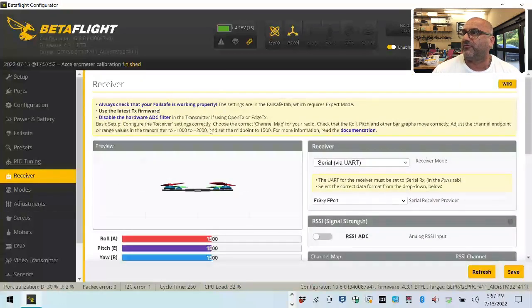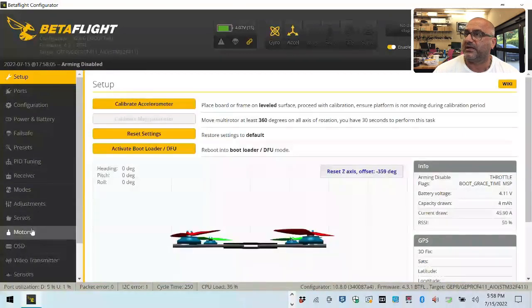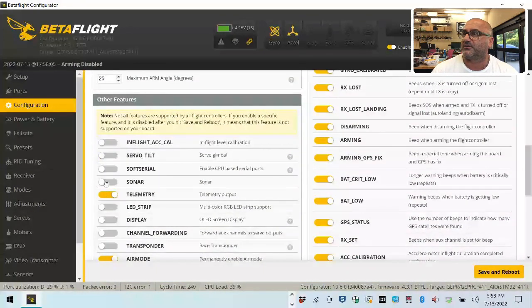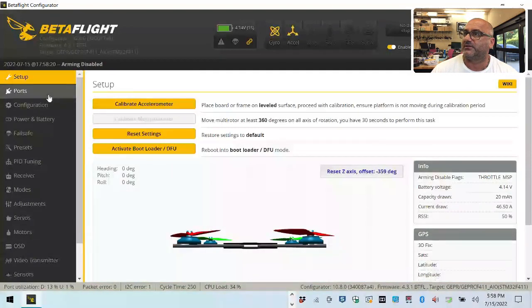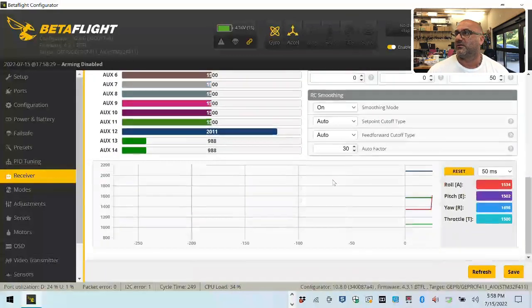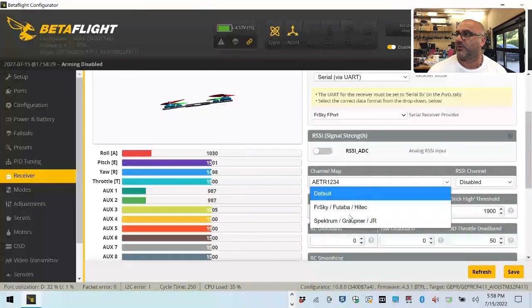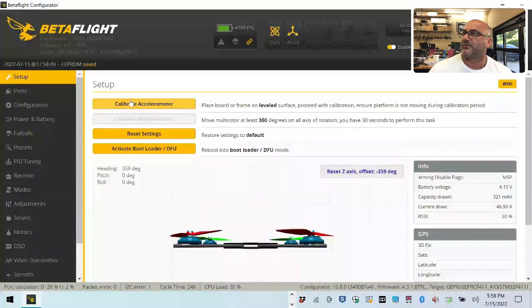Let's reset, calibrate, and go to our receiver. We have F-port now, so we're going to go to our ports tab and activate UART1 - save and reboot. After connecting, under configuration they had soft serial, and that's where they had the GPS running so I'll leave that. Now let's connect, go to our receiver tab - we have signal. Let me flip this the way it needs to be, click save, go to ports - everything looks good. Reset, calibrate, and we're good.